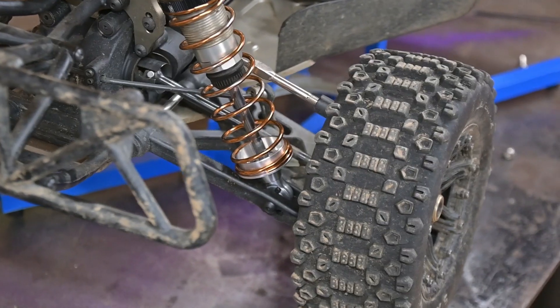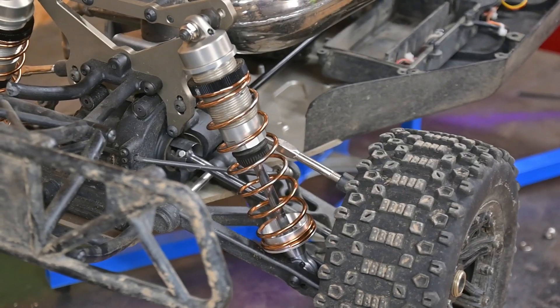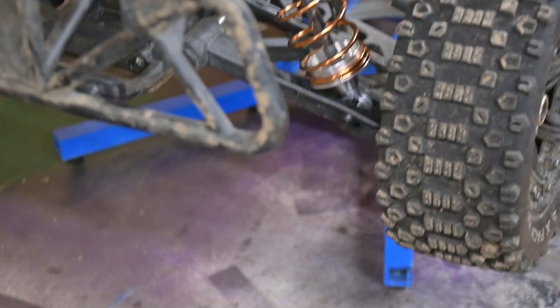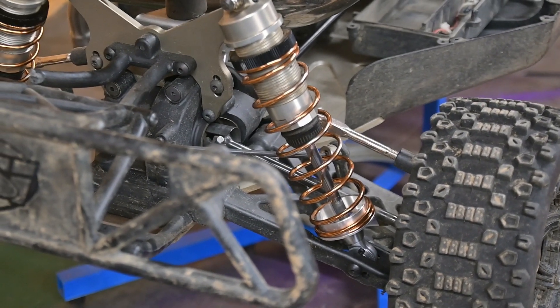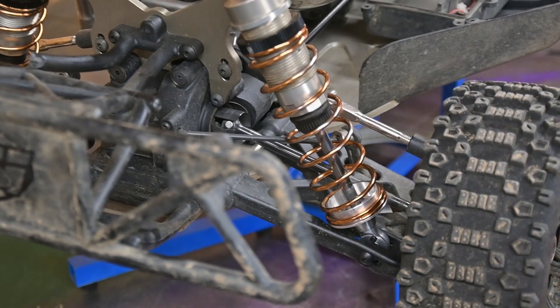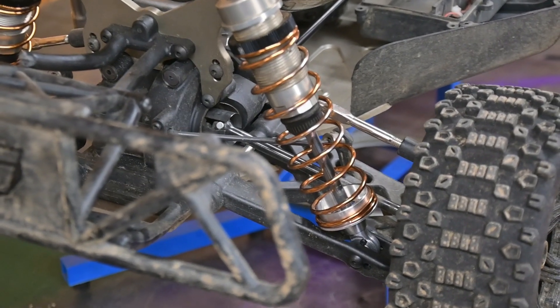Those are what they look like once installed. Just make sure when dealing with these shocks that you remember the rear left and the right front are left-handed screws. They're either stainless or chrome-plated, just so you can tell the difference between them.